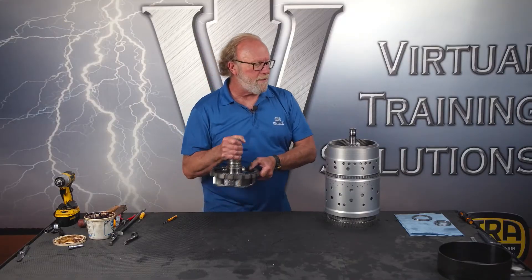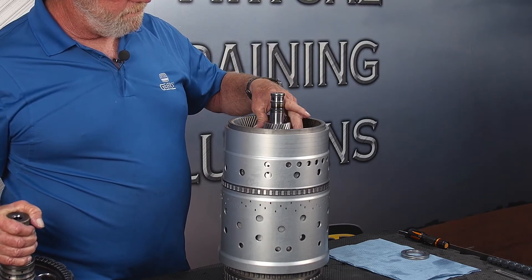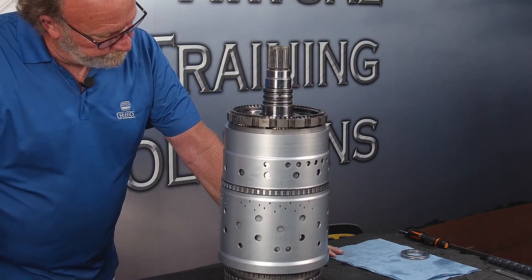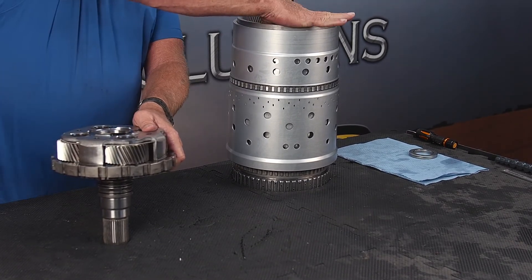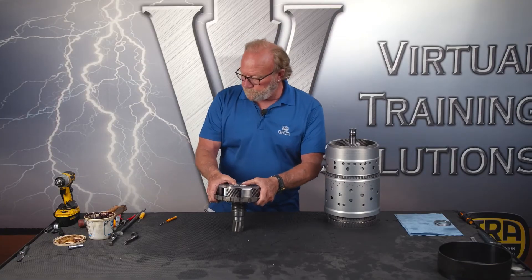When it's all together, that's what it would look like. When we put it into the case, this will be sitting in the case and we turn this over and lower it down onto the P4 planet — and that's the gear train. This has been a video about putting the gear train together for a 10R140. Thank you for tuning in. This is presented by Virtual Training Solutions powered by ATRA. My name is Bill Brayton, and it's a great day to fix transmissions. Have a great day.